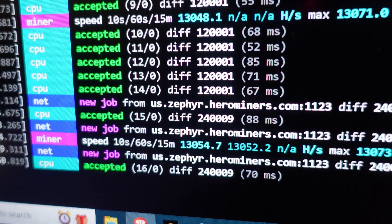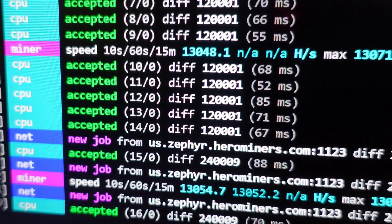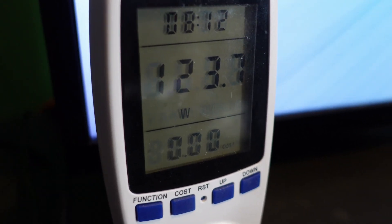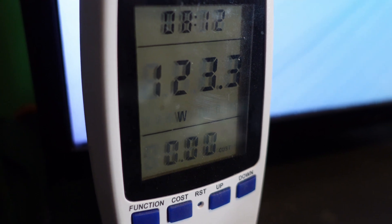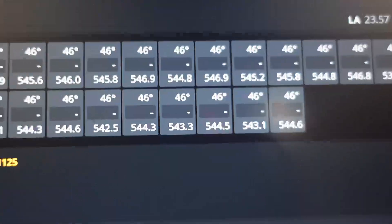With four sticks it looks like we gained about 300 hashes - we're at 13 kilohash. As for power, we are at about 123.7 watts, so we went up about six watts and gained only about 300 hashes. Our temperatures are looking pretty good thanks to that beast cooler.